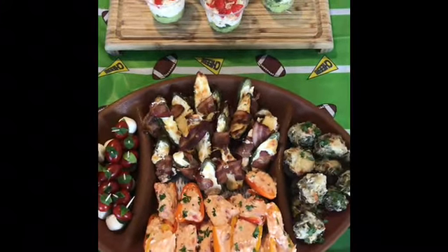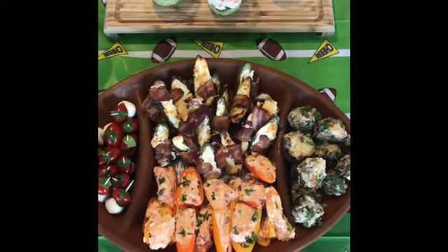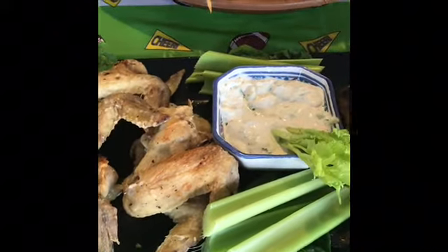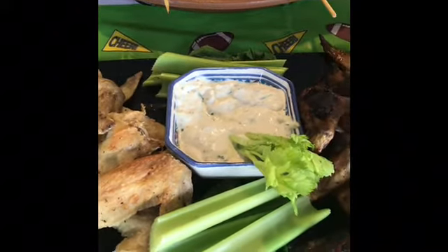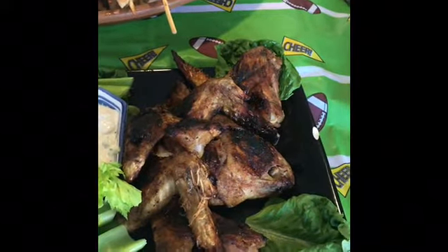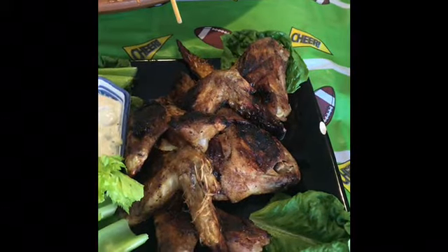Next we have one of our chicken wings — this is the salt and vinegar. If you love salt and vinegar chips, you're sure to love these. That's our homemade blue cheese dip — we borrowed the recipe from Chris, my sister.